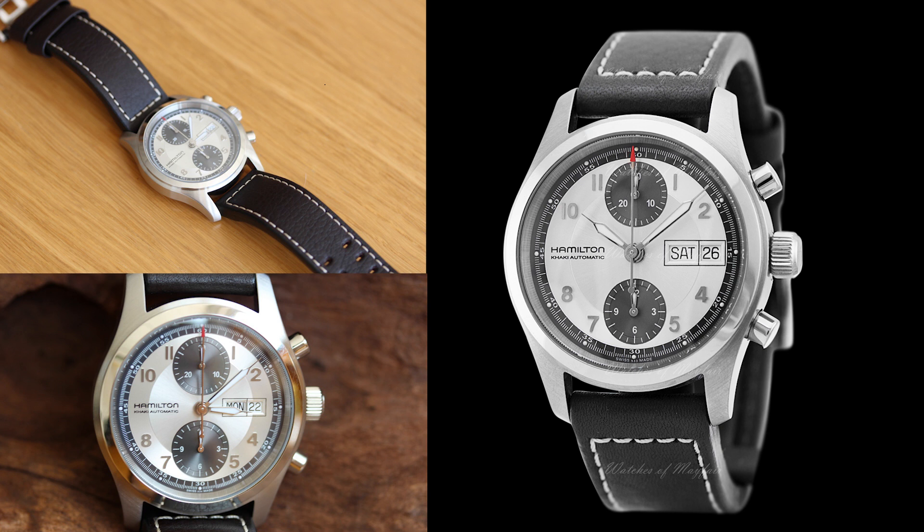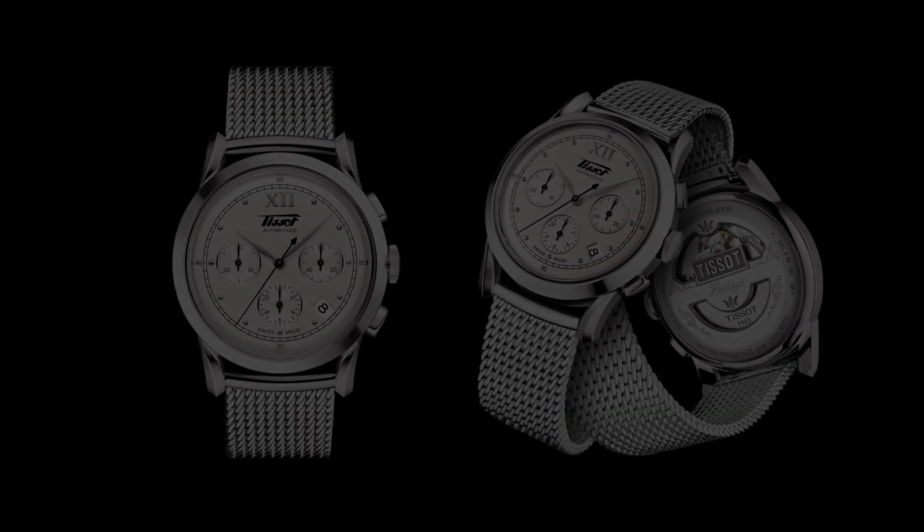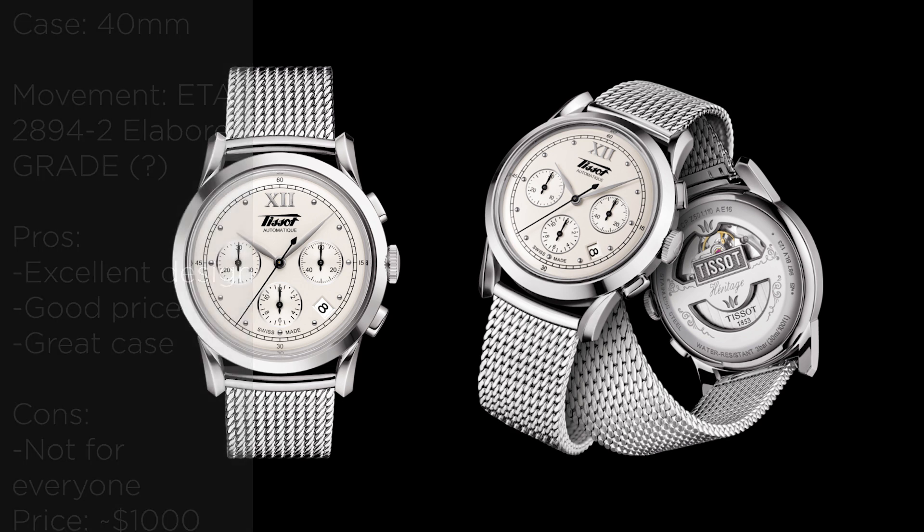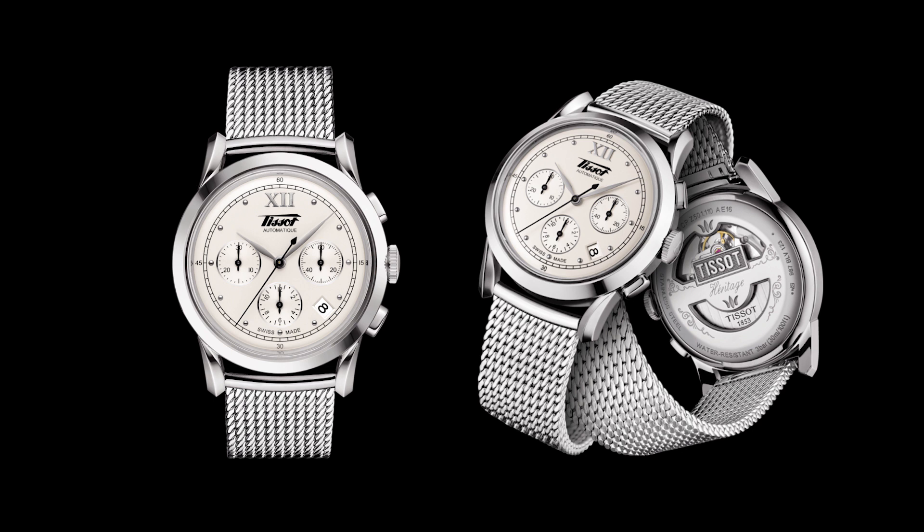Another watch from the sports group is the Tissot Heritage 1948, and this is definitely among my favorite chronographs in this price range. I think it's a really nice looking chronograph. It also has the ETA 2894, and the highlight for me is the case and the dial — I think they look absolutely gorgeous on this watch. It can be had for a really reasonable price, a bit below $1,000, and I think that's a great price for what you get.